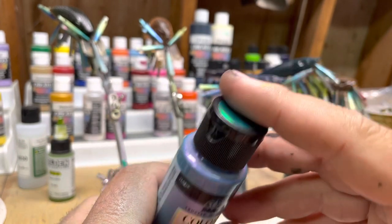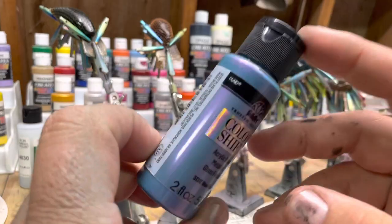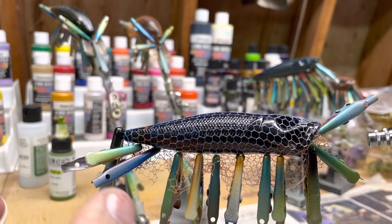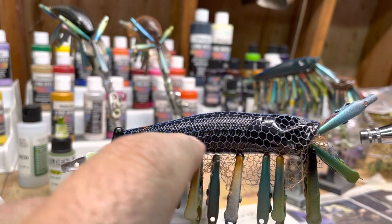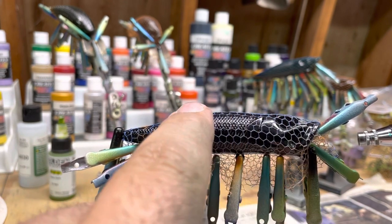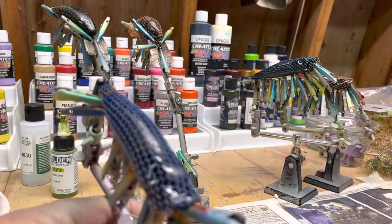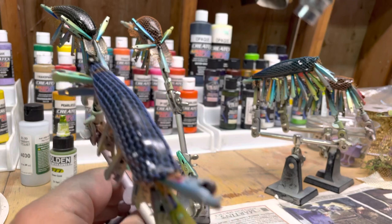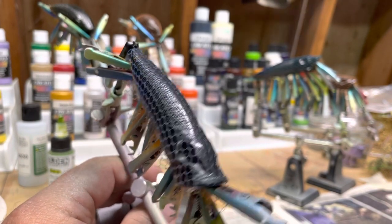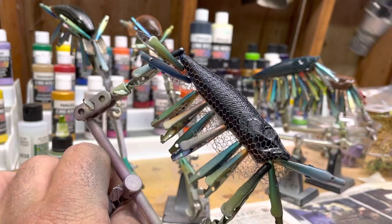Always remember Folk Art stuff gives you some cool looking options and it's cheaper, but it's not waterproof. Now I have the pearlized black in it. For this one I'm going to go roughly to just before it wraps over onto its belly - I'm going for a scale pattern basically, pulling it at an angle.